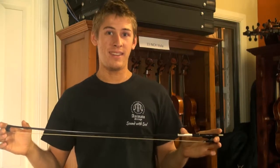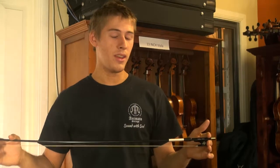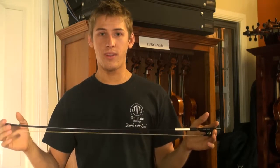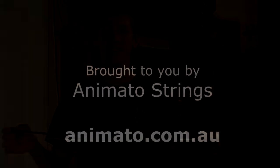They've developed this bow to be particularly nice on the lower spectrum of the tonal range, but also still vibrant in the upper range, which means it's great for a viola as well as a violin and a cello.